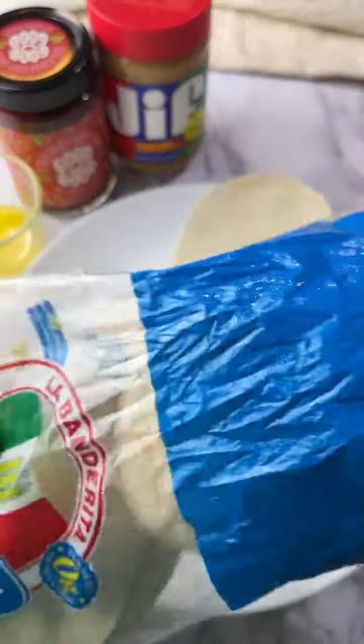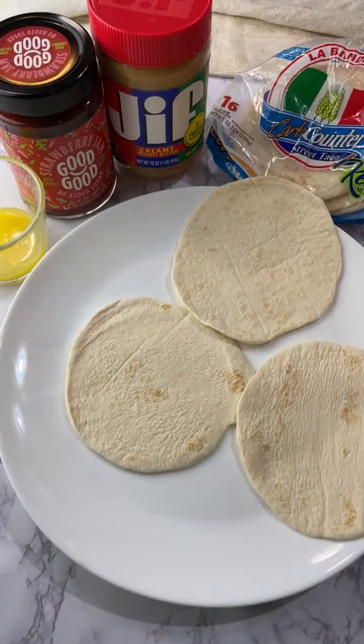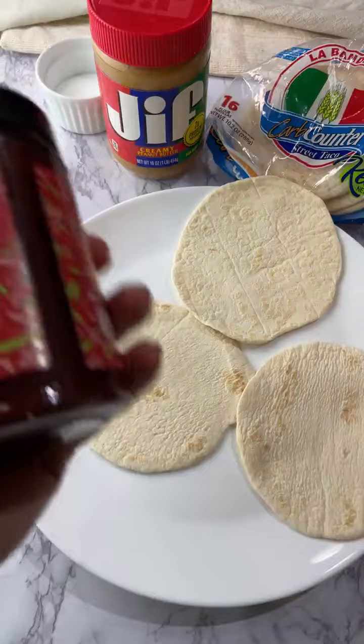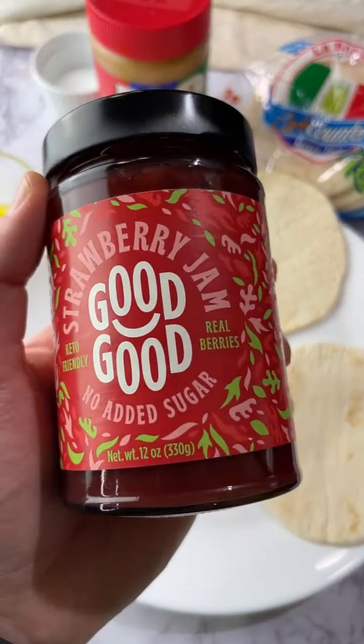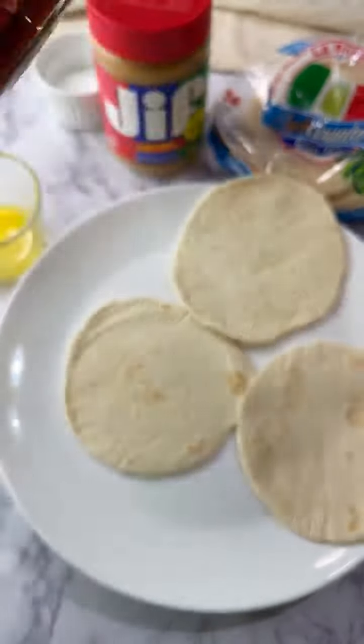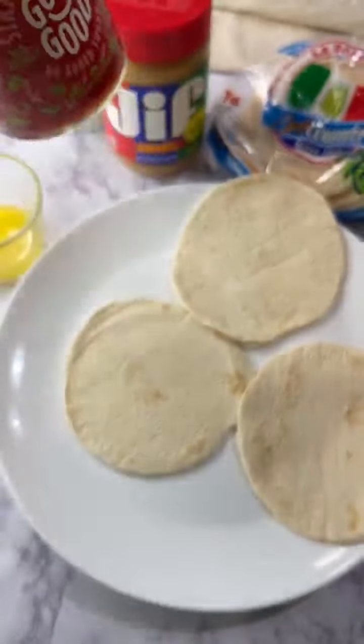You can easily make your own jelly, by the way, and Anna has a recipe on her page. But we found this at the grocery and being lazy it'll be easier to just use a pre-made one. It's super easy to make your own keto jam - you just need strawberries and sweetener.